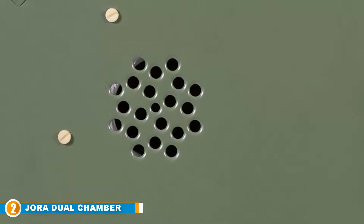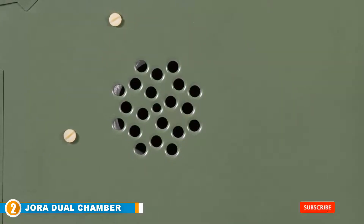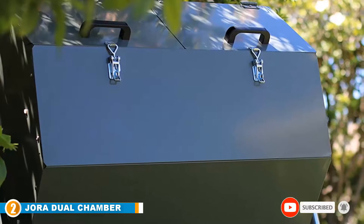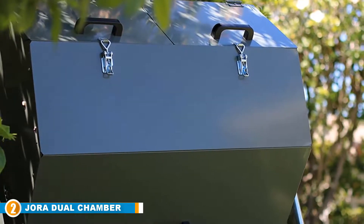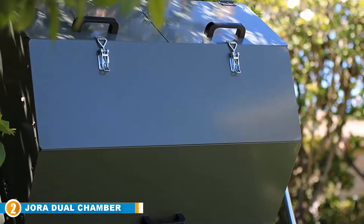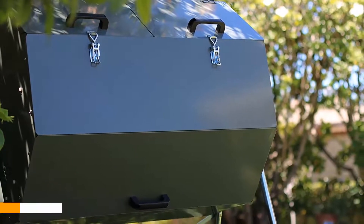The ZORÁ Dual Chamber Tumbling Composter is one of the more expensive options, making it a better fit for homeowners looking for a premium choice. But as far as value goes, it's certainly worth it — at 70 gallons it features a greater capacity than most tumblers, and its sturdy steel build and dual compartment design add to its durability and efficiency.